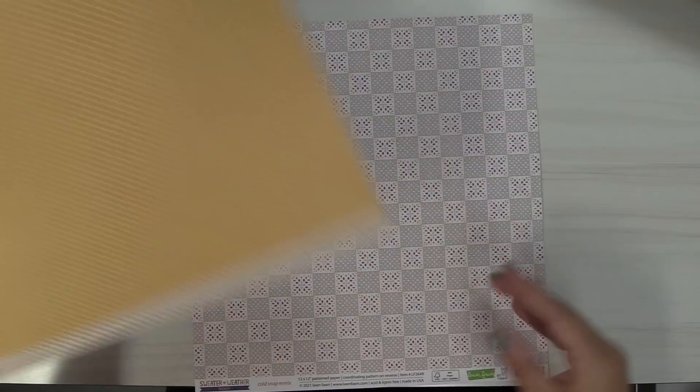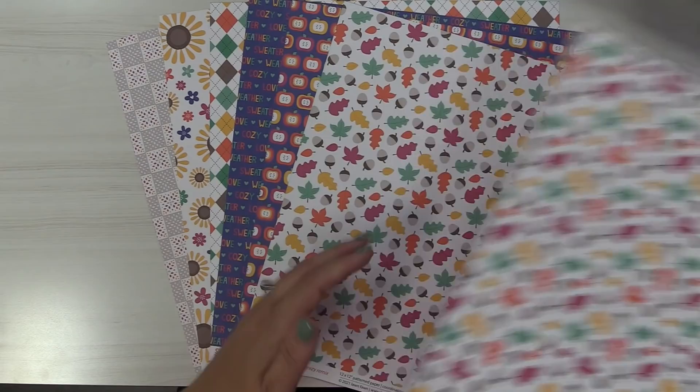Here is Sunny Remix — it's got sunflowers, so this paper has my heart. As we flip it over we get this really gorgeous golden yellow polka dot. Then the last paper is Cold Snap, which has this beautiful quilted pattern on the front and a gorgeous maroon color on the back.